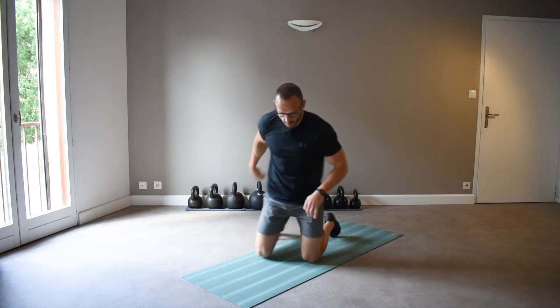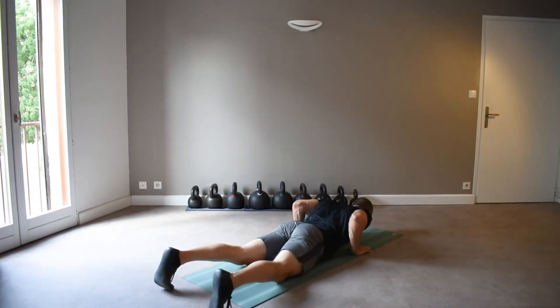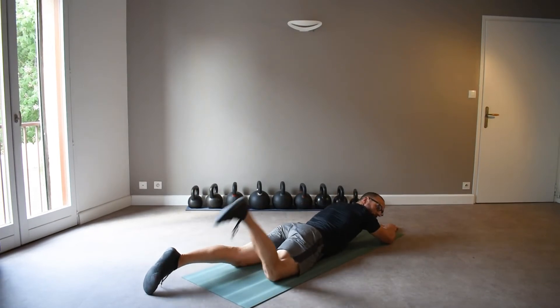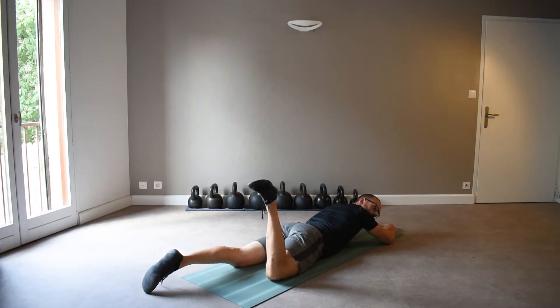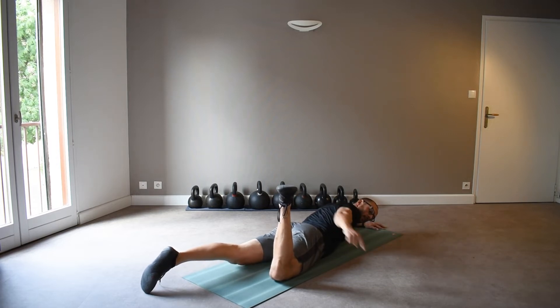And somebody with more retroverted hip sockets, like myself, does much better with feet pointed out at an angle. So a way to determine which type of hip socket you have is lying face down, flex your knee at 90 degrees, and we're going to test the internal rotation of your hip by trying to get the foot down as close to the floor as possible.